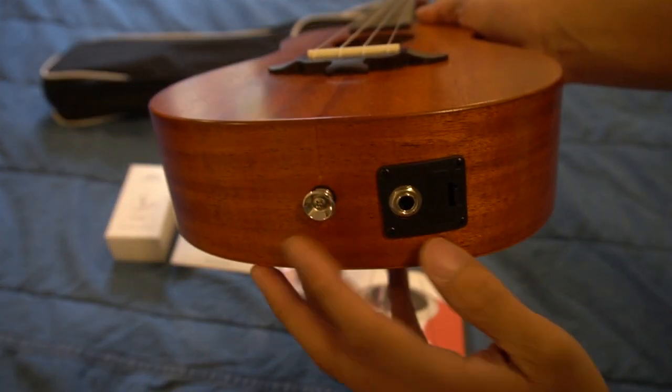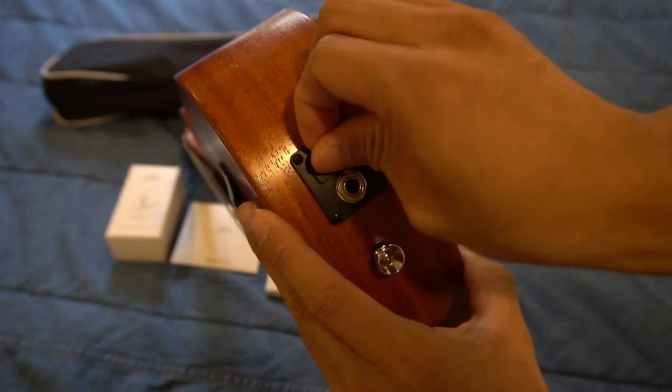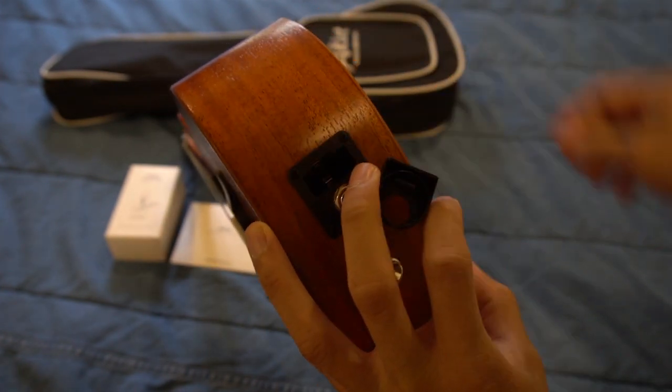At the bottom of the uke, you have a button for a snap-on neck strap, and a quarter-inch jack for the audio cable. Next to the jack is the battery bay to power the tuner and electric uke settings.